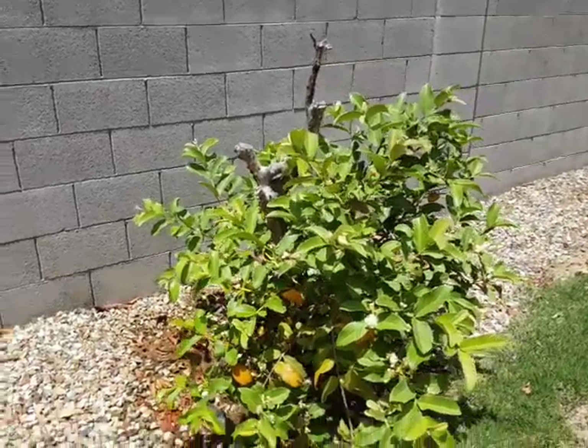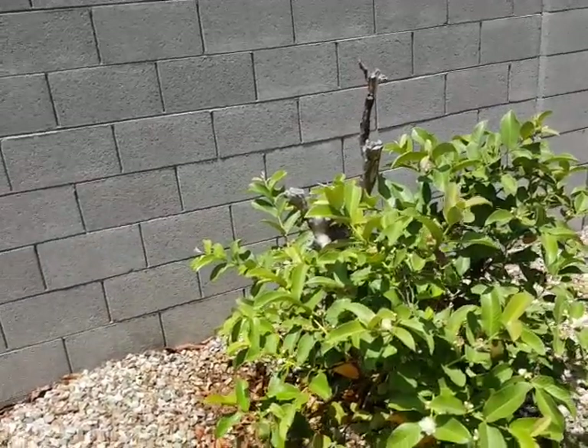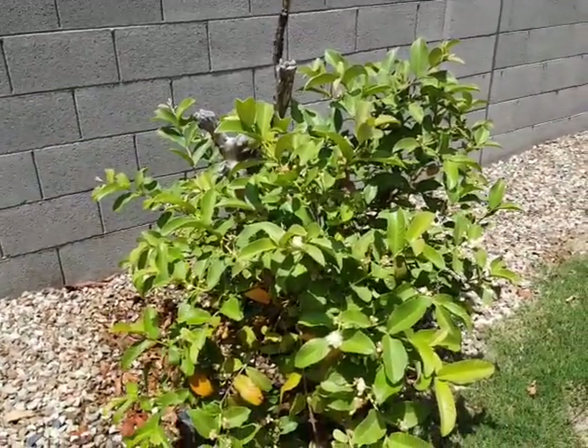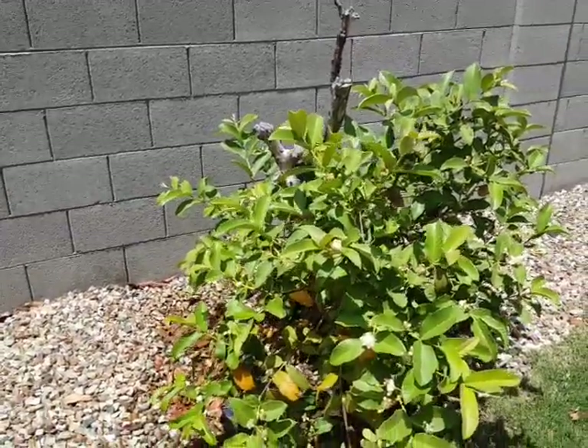Hello friends, this video is just to show that guava trees, even in Phoenix, are very very hard to kill. They just don't die — all they need is water.